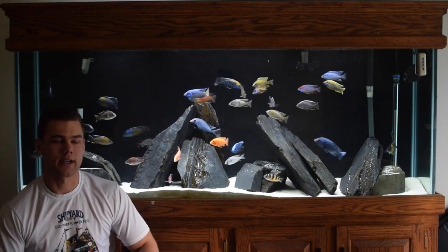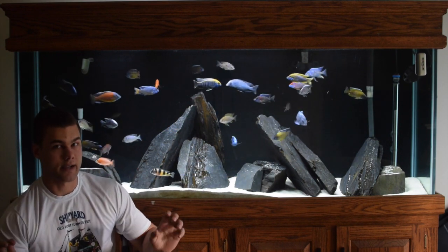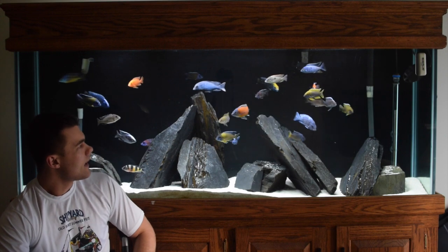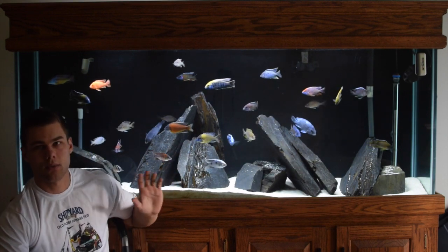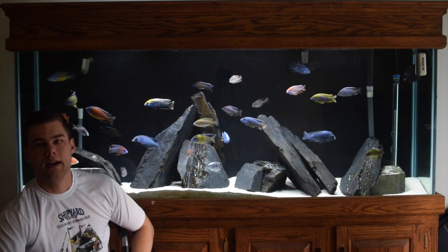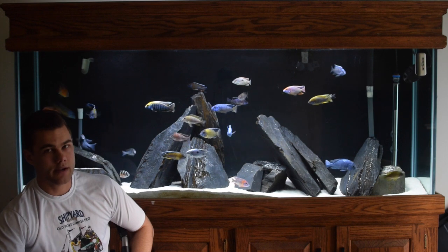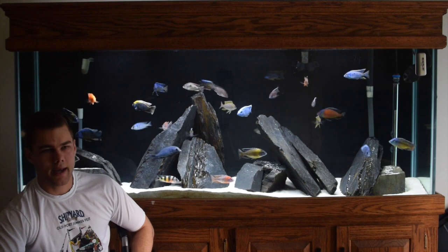What I wanted my tank to look like, when I was first in the design phase, is I wanted it to make the fish pop. I only wanted focus on the fish — I wanted everything else to be secondary. I still wanted it to be really nice looking, but the focus was on the fish. So how would I do that?